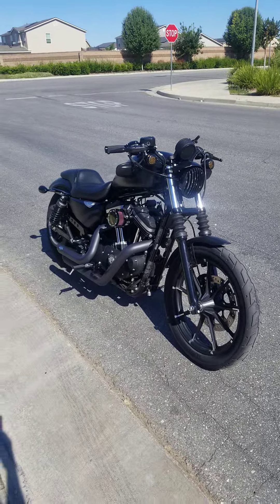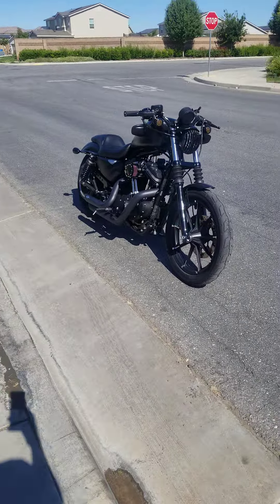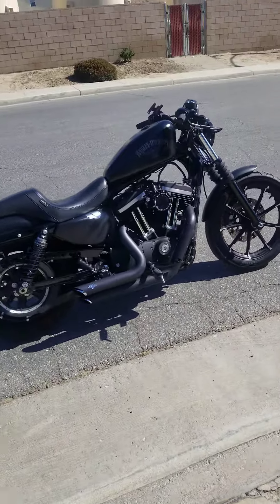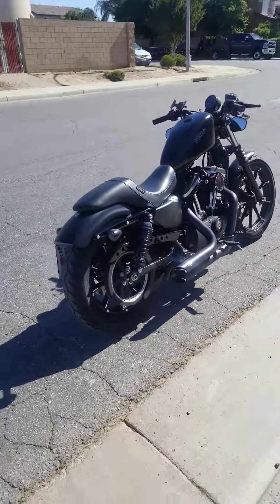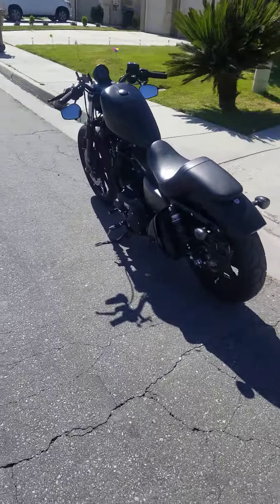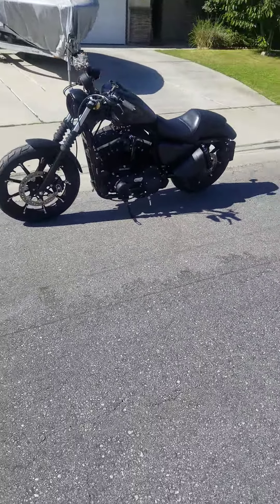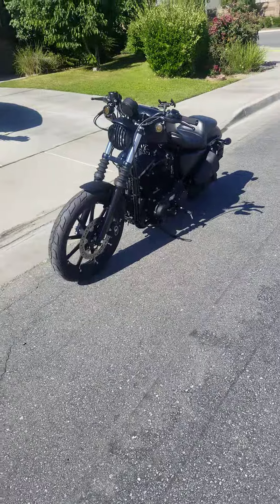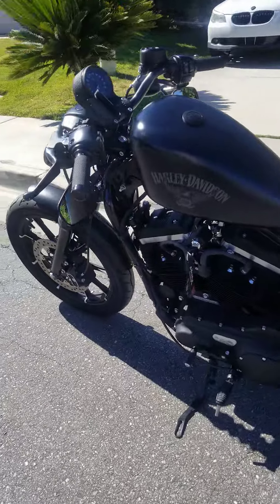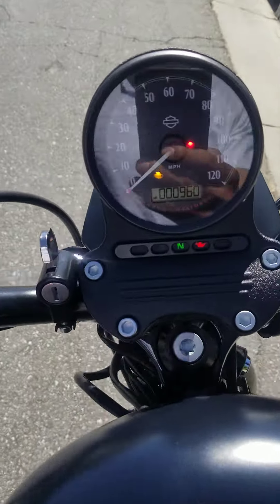This is my Iron 883 after two months. Got my Vanz and Hines Short Shots, FP3 tuner, intake, and the rest is cosmetics — relocation kit, tank lift, too much to list. But here she is. 960 miles.